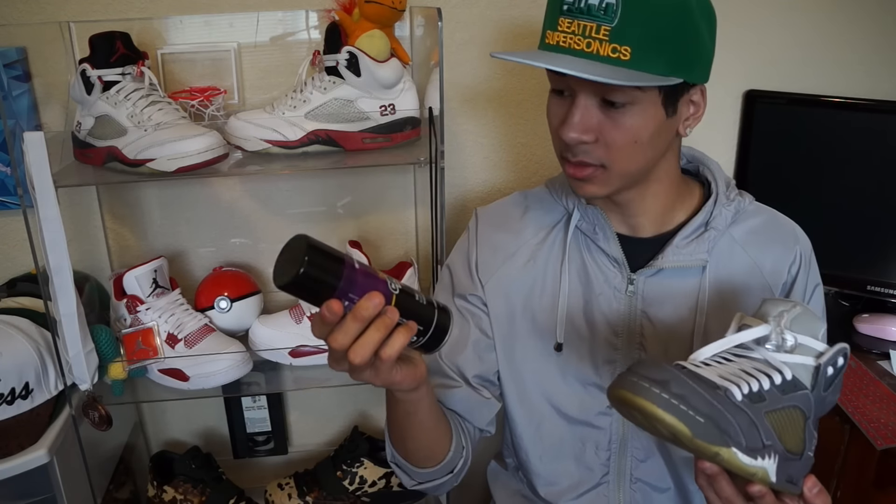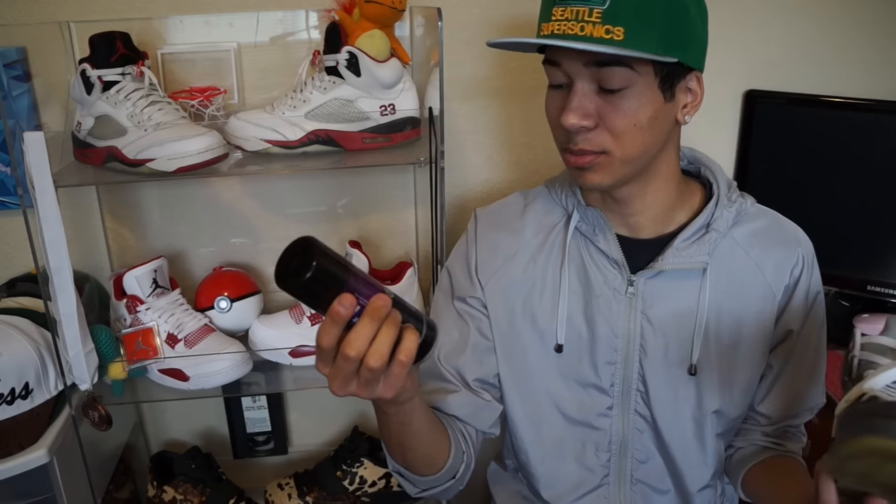My final thoughts on Crept Protect: I believe this is one of the best sneaker protective products out there. My expectations were already set pretty high due to the fact that I watched a lot of videos that had ketchup and chocolate sauce on sneakers and all that.